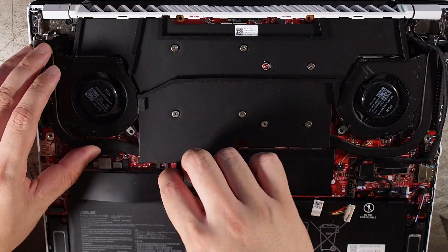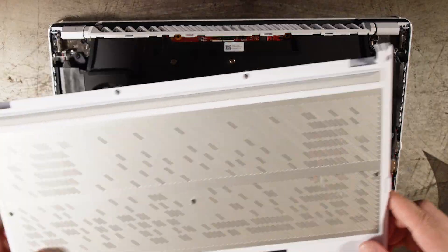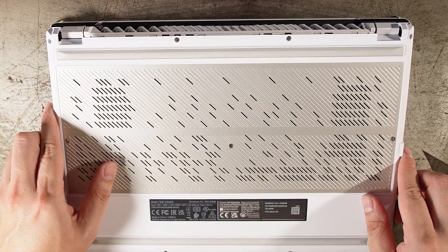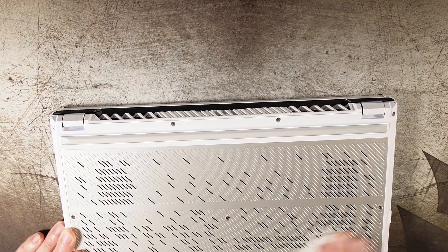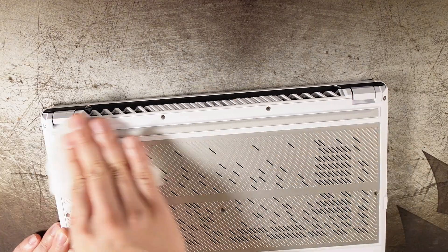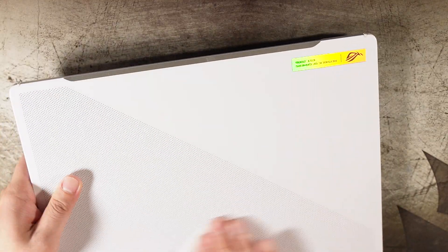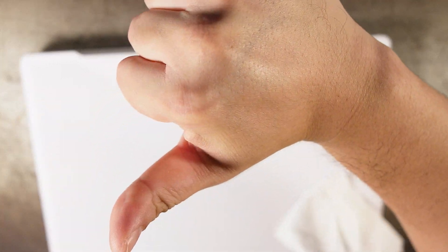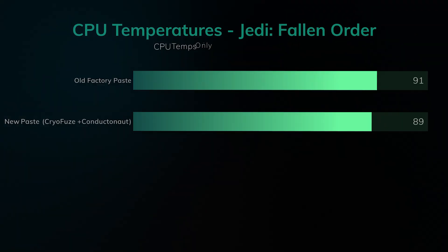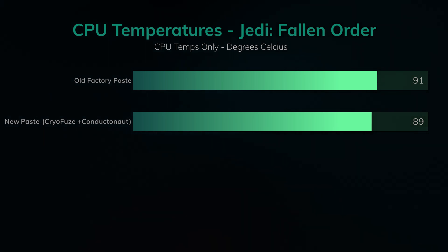That's it guys, pretty simple installation. Overall it took me about 30 minutes, so I'm pretty happy with the results. CPU temperatures for this laptop are always going to be high no matter how well you repaste with liquid metal. I definitely recommend using GHelper so that you can set a temperature limit to whatever you want — I chose 90 degrees. You can also undervolt your CPU; I chose negative 25 millivolts, and that helped in increasing multicore performance.